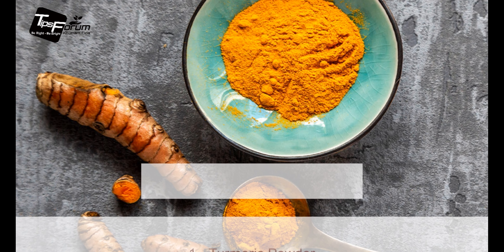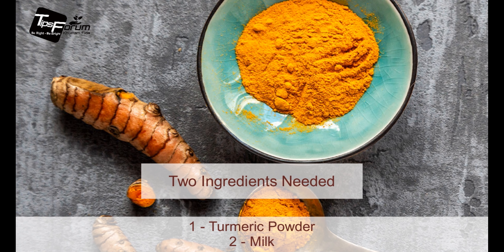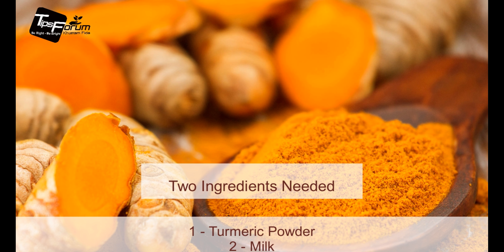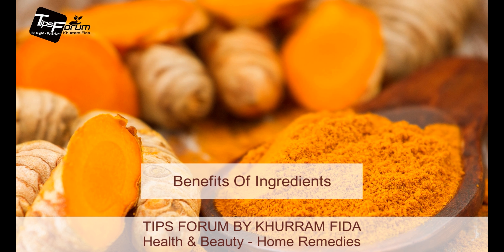For this home remedy we need only two ingredients: number one, turmeric, and number two, milk. Now I'm going to let you know some benefits of the ingredients we are going to use for this chronic pain solution.